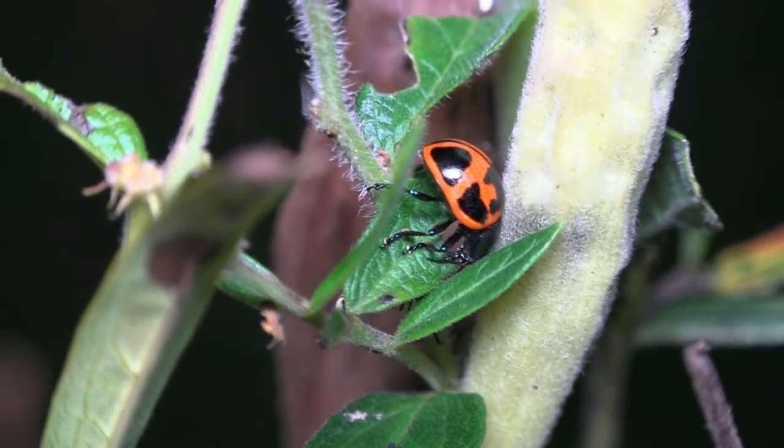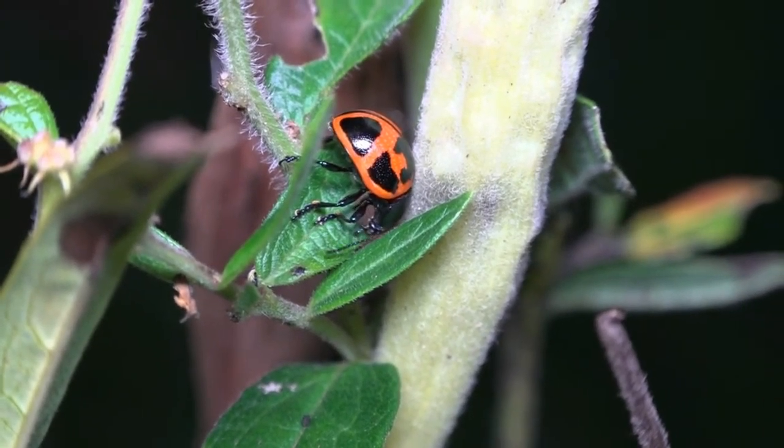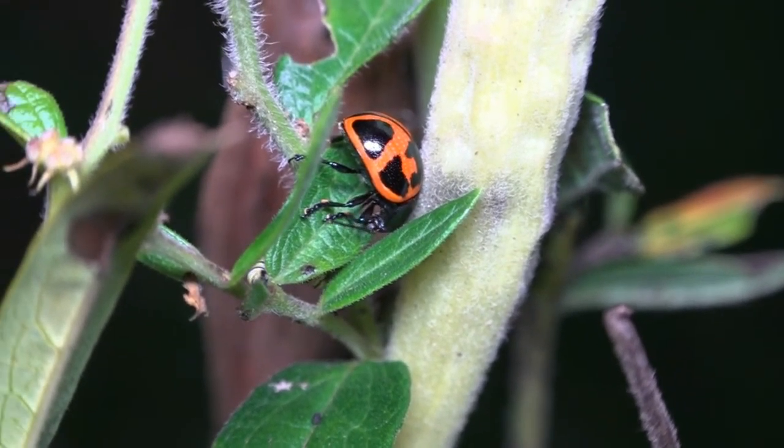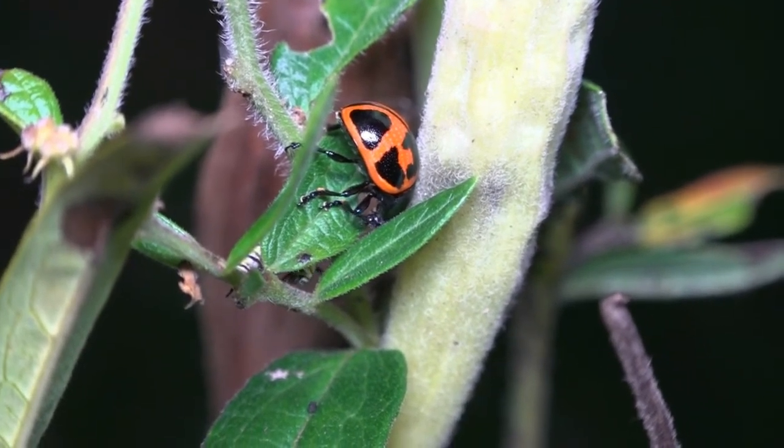Fortunately, my butterfly weed grows, well, like a weed. And I'm pretty sure there'll be enough to go around, not only for the milkweed leaf beetles, but also for the monarch caterpillars when they begin to show up.